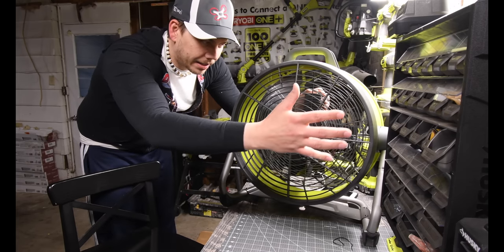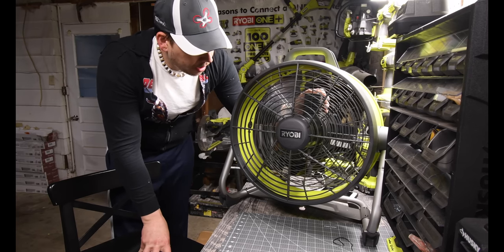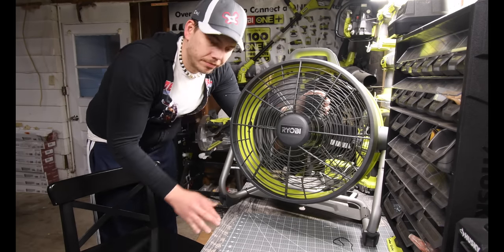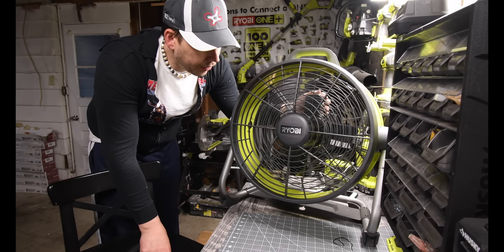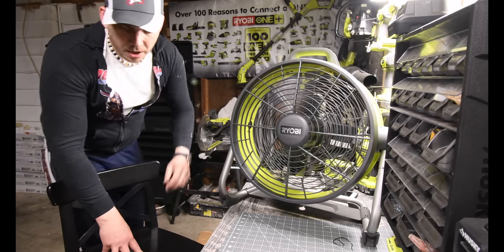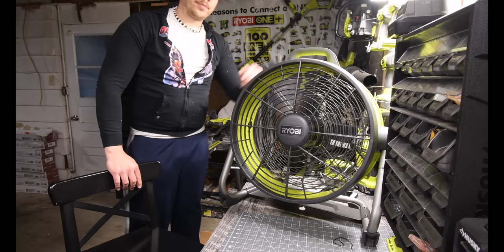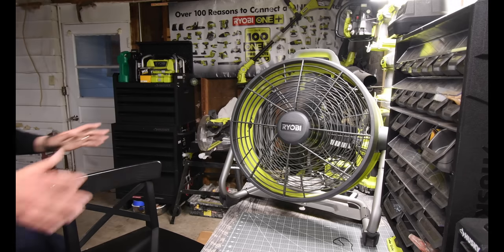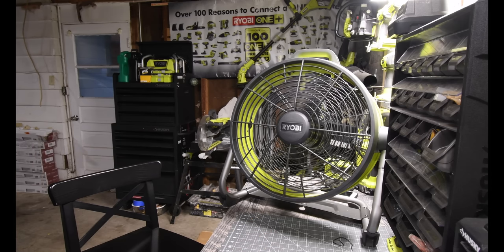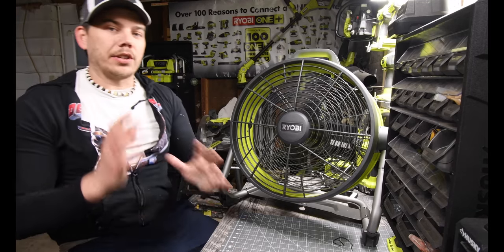You got a good breeze going on number one. That is number two. Number three — I like that, you get a nice air circulation. And it's really not that loud, which is actually a good thing.